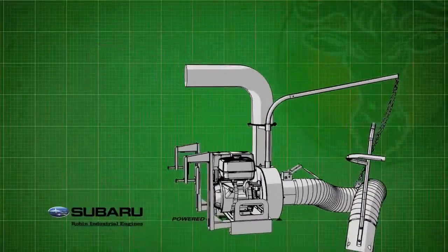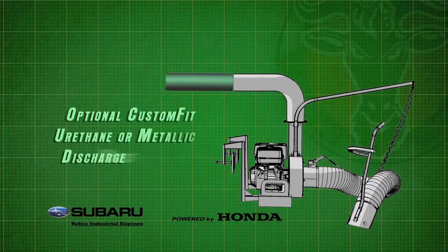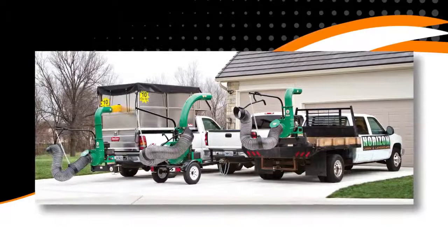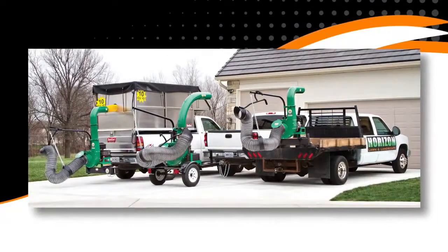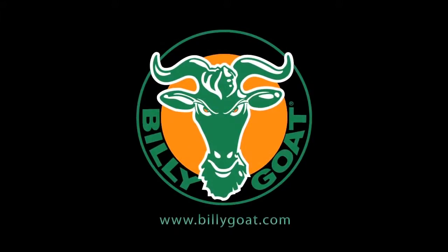Lastly, the DL series features both vertical and horizontal extensions, so you can create a custom discharge fit no matter what truck or trailer combination. Remember, when it's time to clean up, clean up in all seasons with Billy Goat, a full line of property cleanup solutions.